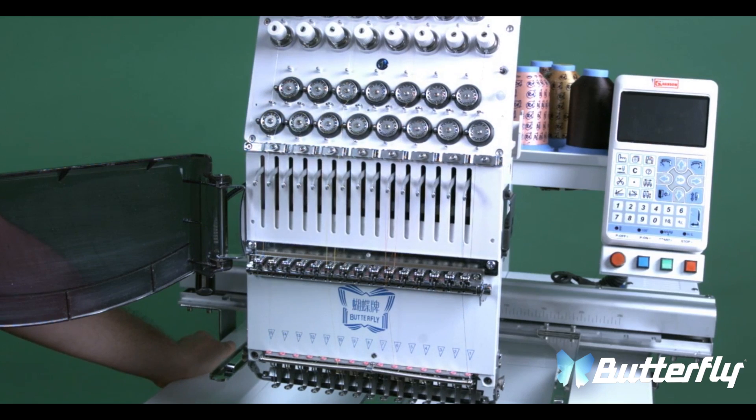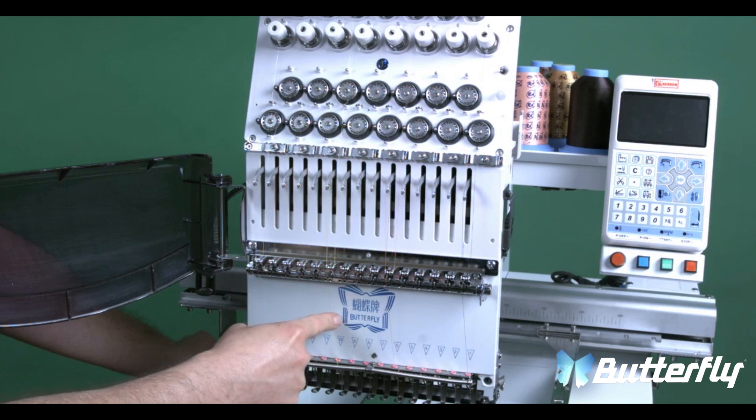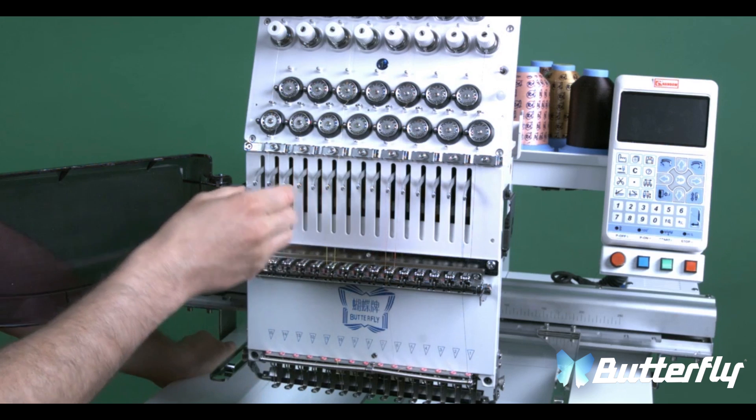Now we are going to unscrew the head. In order to access the screws, we will need to remove the check spring, the top and bottom covers, and put the threads to the side.